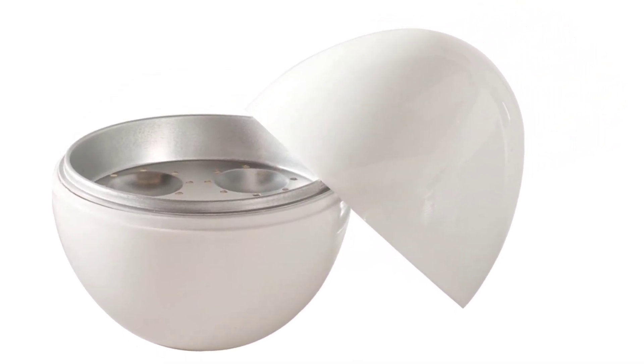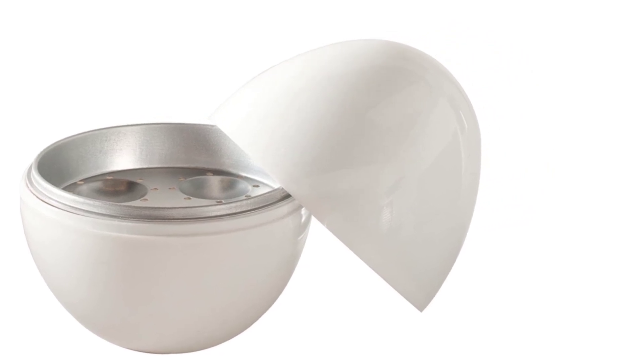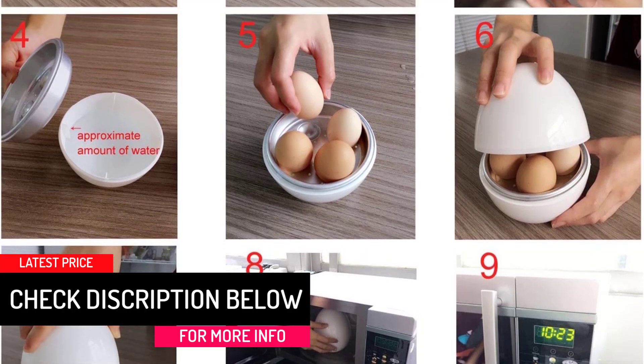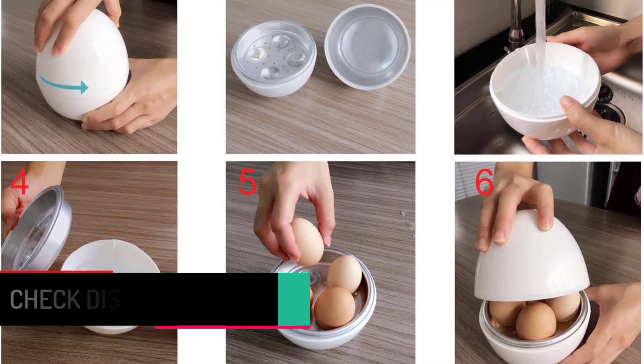The boiler can produce soft, medium, and hard-boiled eggs. Other than quick cooking and sleek design, this item is liked because of its sturdiness and easy cleaning.